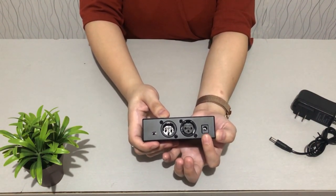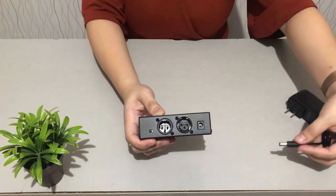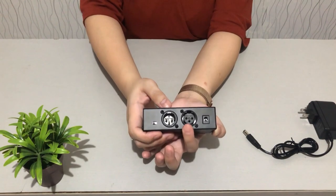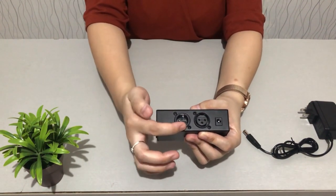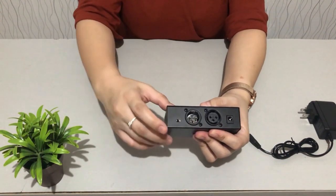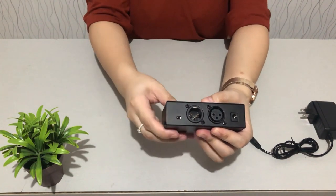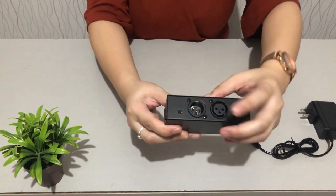First is the DC power socket — this is where you connect the power adapter included in the package. Next is the input for your XLR to 3.5mm cable, which goes towards your computer. Then there's the port where you connect your female XLR to male cable that connects to your condenser microphone. There is also a small switch — it's defaulted to 48 volts phantom voltage. You can switch it to the other side for 12 volts phantom voltage.